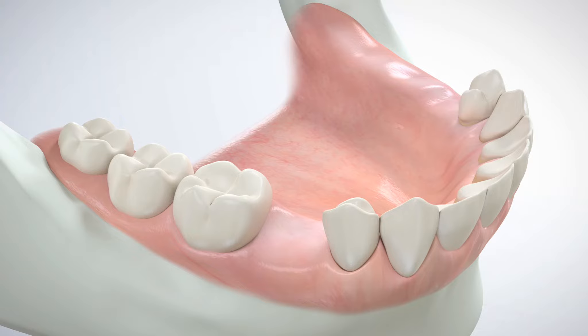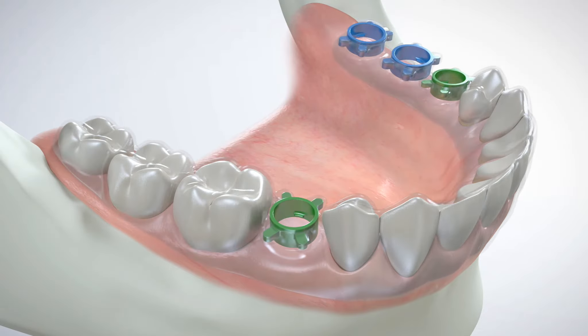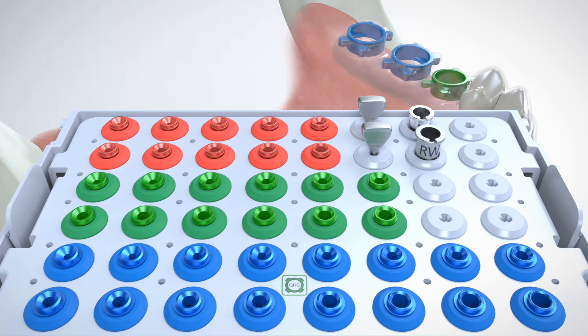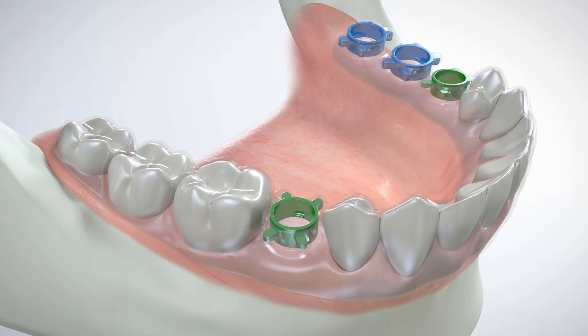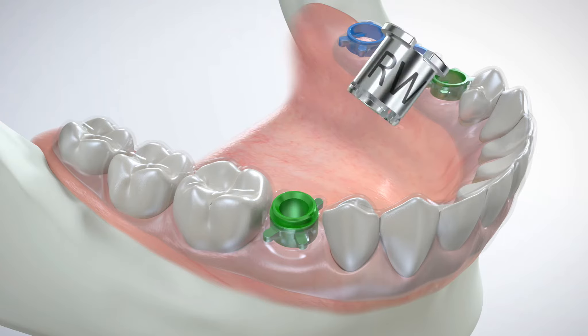Simply place the GRS surgical guide onto the teeth. Remove a GRS drill sleeve matching the diameter of the tissue punch from the surgical cassette using a GRS IR tool. The drill sleeve is then snapped into the surgical guide, and the IR tool simply separates from the drill sleeve using a sliding motion.